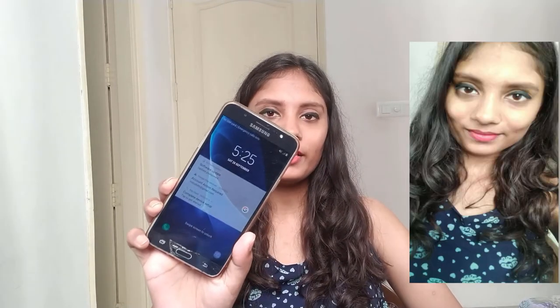Hi guys, I'm back. Right now it is 5:25 PM. I had applied this around 10 in the morning, so it has almost been six hours. I'm just going to zoom in for a close-up.